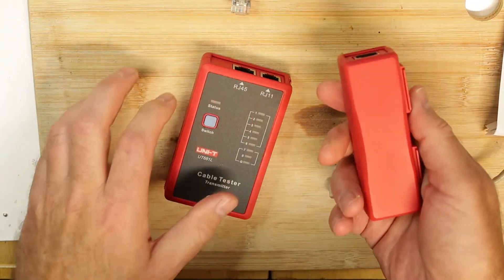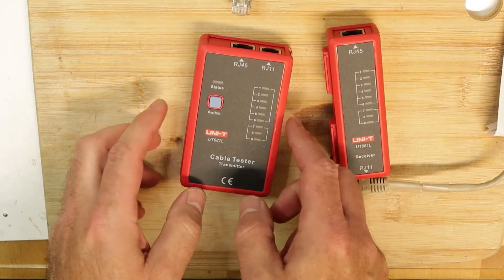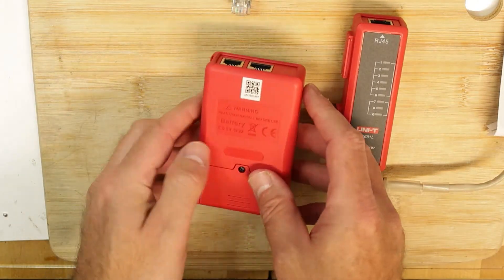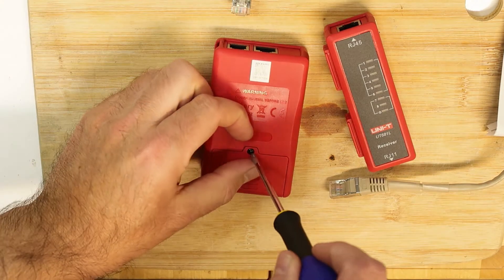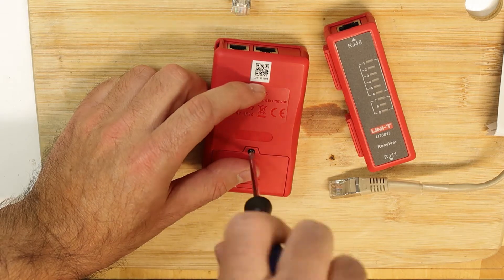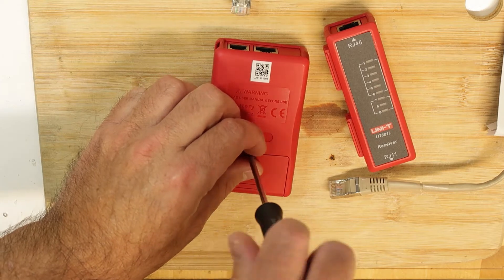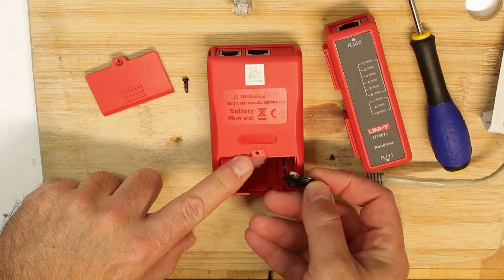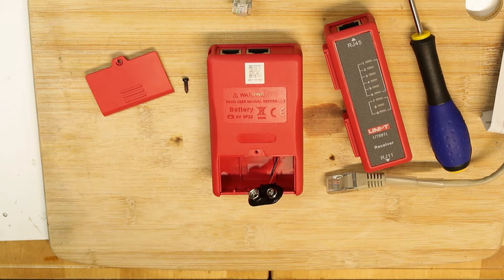We can see that the battery goes only in the main unit — the big one — and there is just one button. Let's install the battery and see how it works. I have many cables and you never know — sometimes just one pair is not working properly, which gives you much lower speed and a problem you can't identify without a tool like this.